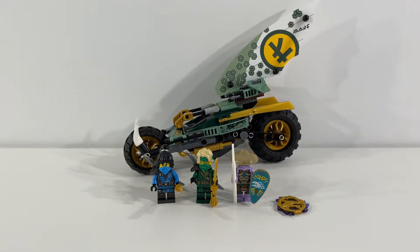Hi everybody, Adam here. Today we're taking a look at LEGO Ninjago set 71745 Lloyd's Jungle Chopper Bike. This set contains 183 pieces and I have to say overall I'm really excited about this jungle island phase that Ninjago is going through at the moment. I think it's going to lead to some really cool sets and figures as you'll see as we look closer at this set.